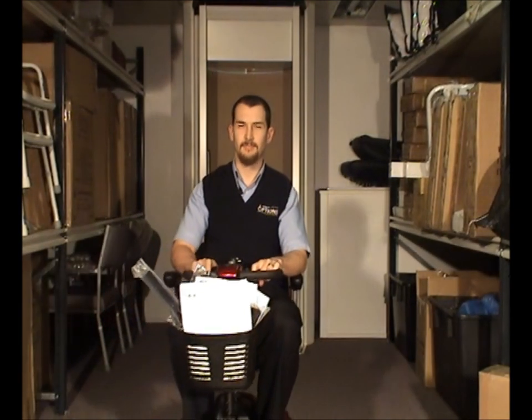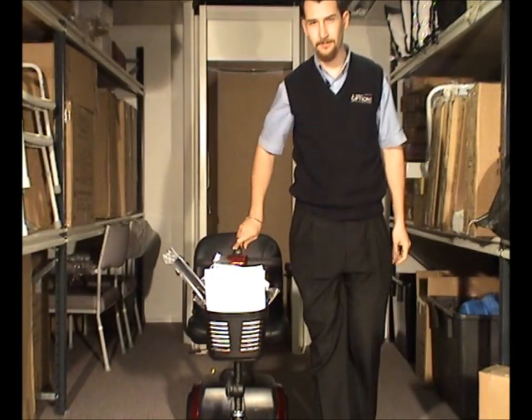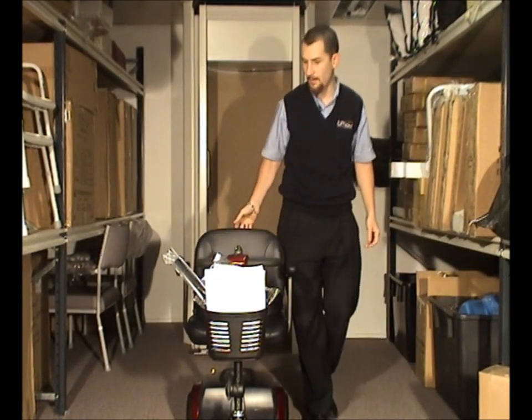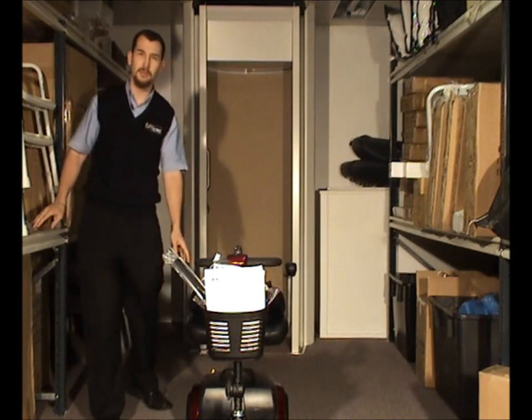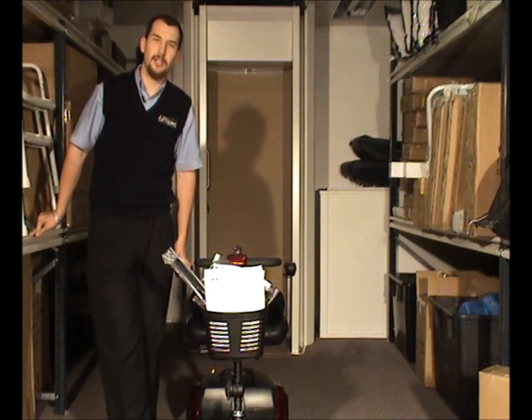Hi, I'm Ryan from Mobility Shop and I'm here today to talk about electric scooters. In particular, we have the Gogo — made by Pride. It's available in three or four wheels and is a transportable electric scooter.